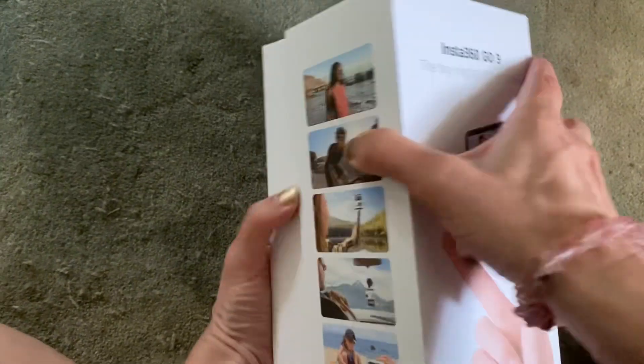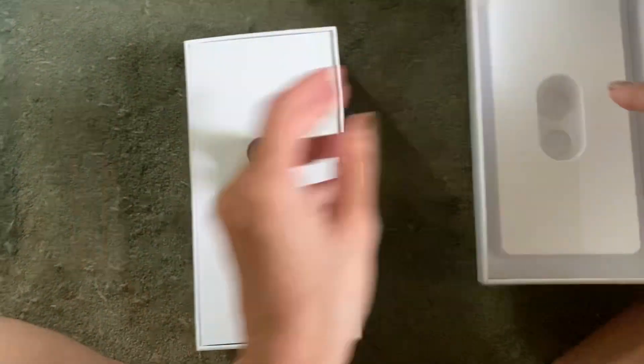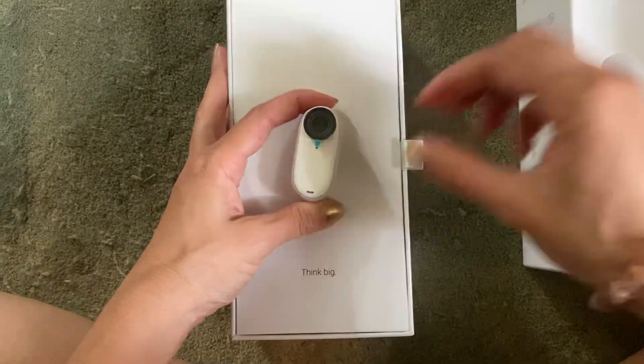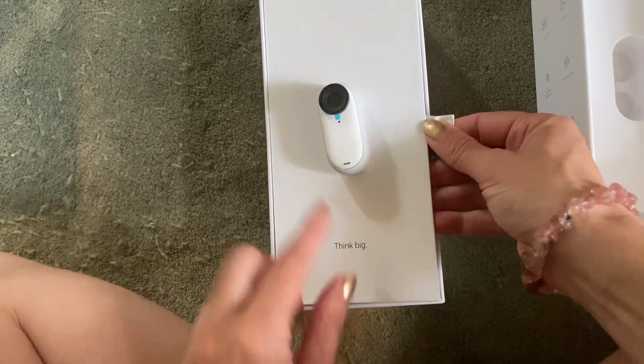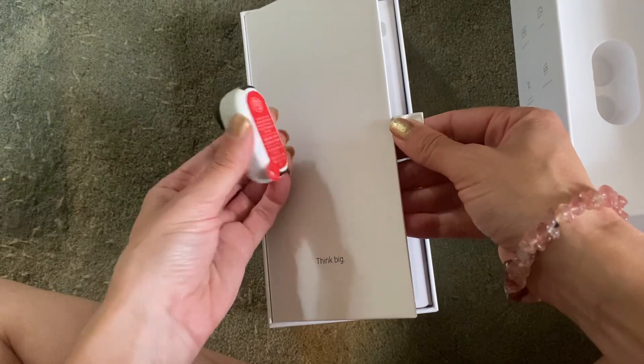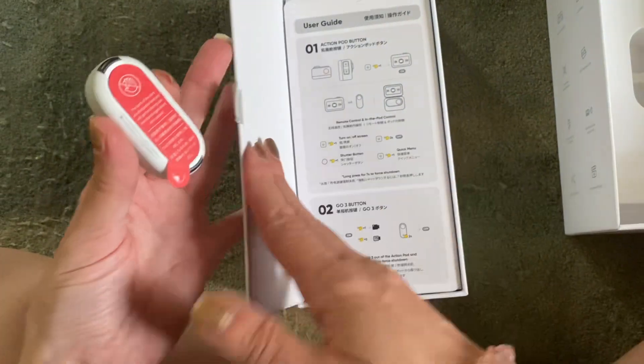So let's see, it just slides off like that. It did come wrapped in plastic, but there it is. And it says 'Think Big' — that's so cute. And that was attached on there from the magnet, which is exciting.